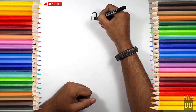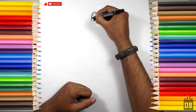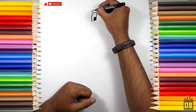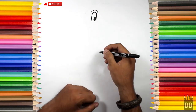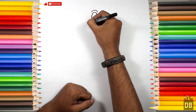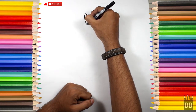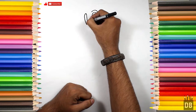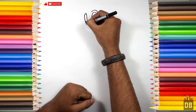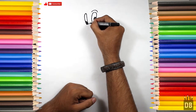We will color the eyeball in black, and for extra detail, a little far from here, we will make the second eye and his eyeball. From here we will make his nose.